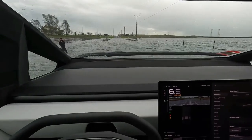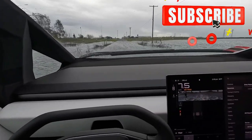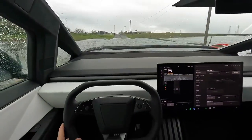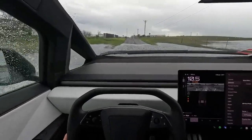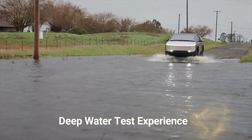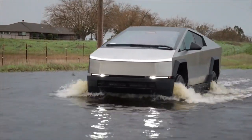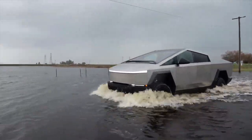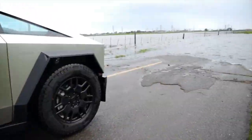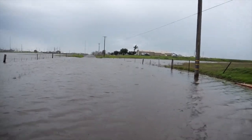The Tesla Cybertruck is designed to be one of the most capable off-road electric vehicles, and its ability to handle deep water is a key feature that sets it apart. While Tesla hasn't provided an official maximum wading depth, estimates based on its adaptive air suspension and design suggest it can handle water levels of around 35 to 40 inches, or 89 to 102 centimeters. This makes it comparable to, or even better than, many traditional off-road trucks and SUVs. Unlike traditional trucks that require air intake and exhaust systems, the Cybertruck's sealed battery pack and electric motors eliminate the risk of water entering an engine or stalling due to a flooded exhaust pipe.